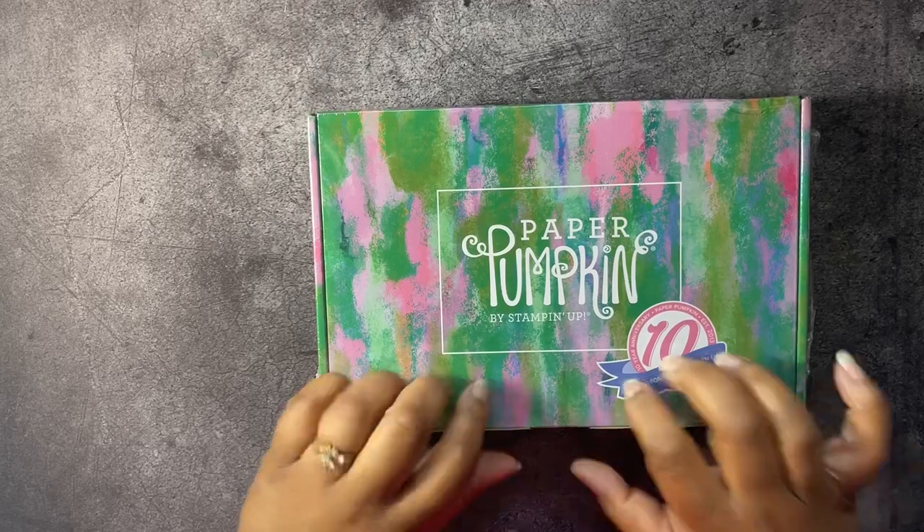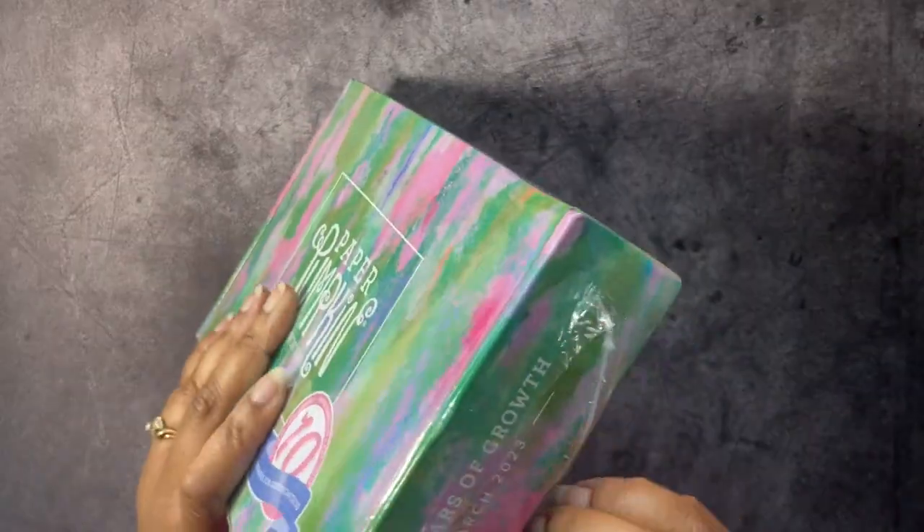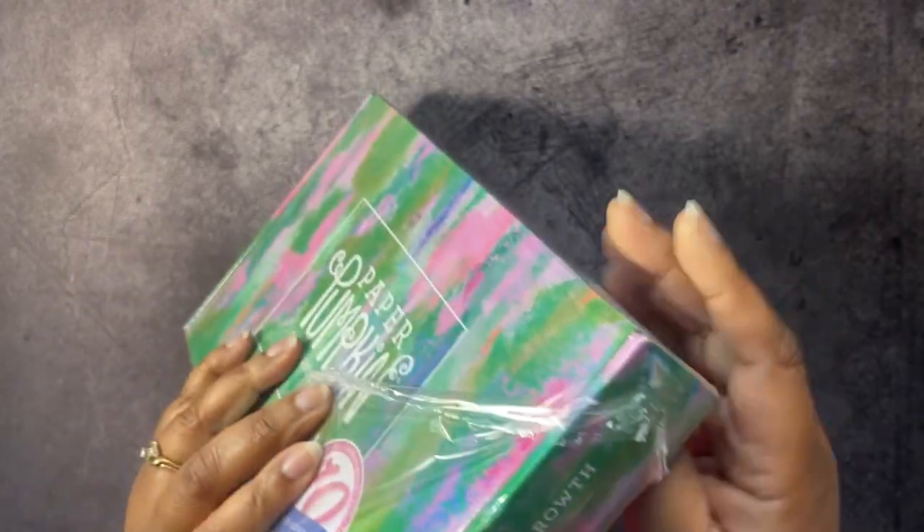Today we're going to be working with the Paper Pumpkin. This is the 10 Years of Growth March 2023 Paper Pumpkin Kit from Stamp It Up!